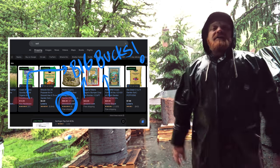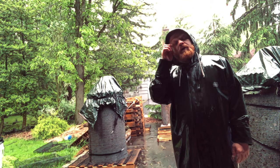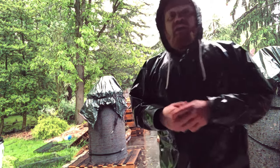Tell your local guy to knock that stuff off. Anyway, thanks a lot for watching. This is Jimmy with Microbio Grow — hang in there, stay with us, thanks.